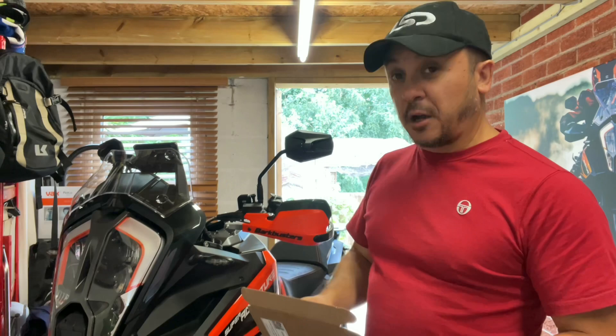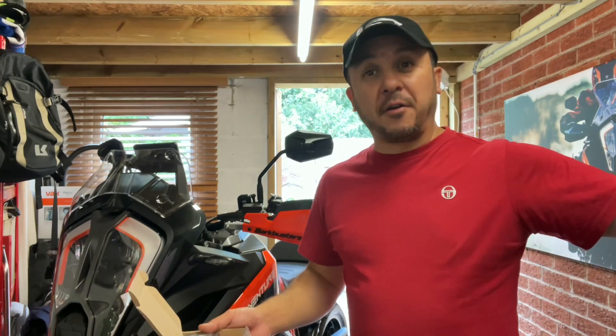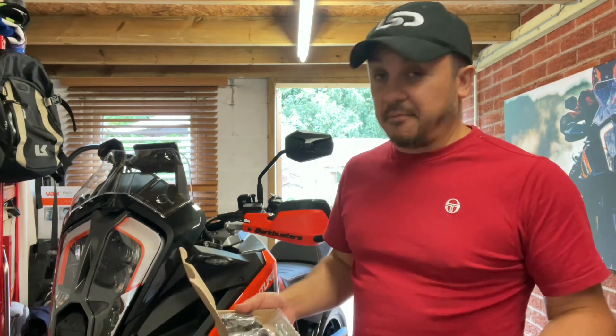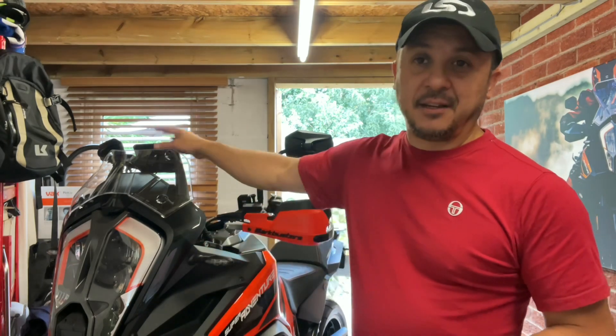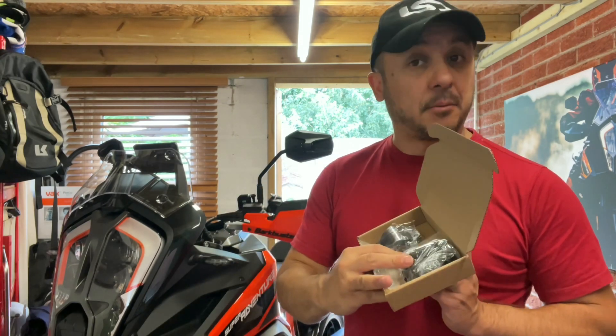So I ventured back down to Perun Moto — there are probably other brands out there but I think it's really good value for money and the products are fantastic. I bought myself the handlebar clamp to mount my Garmin Zumo XT on the bars. I won't have an exposed sat nav because I've got a low screen, and it's not going to vibrate all over the place because this is going to be a lot more secure. So let's check it out.